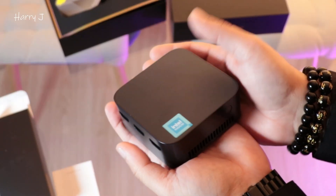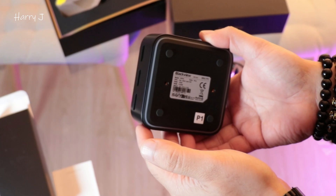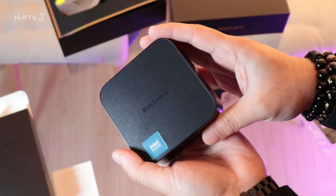It's a very handy computer. The power button is here, and setup is very fast and easy, guys.